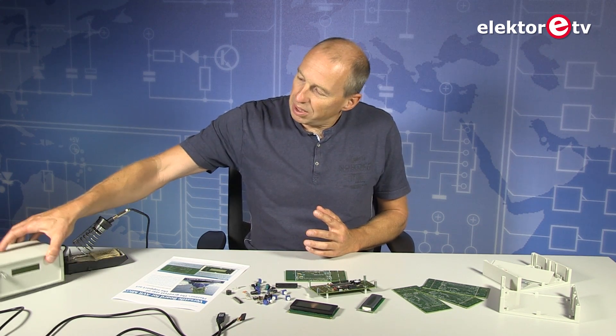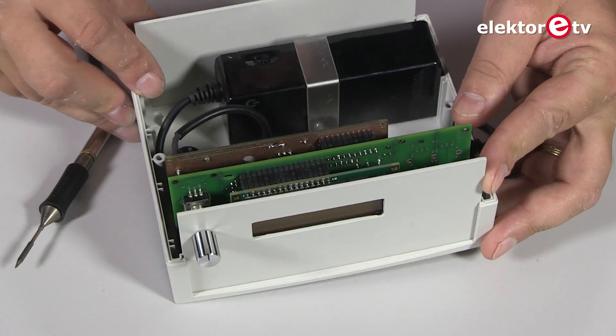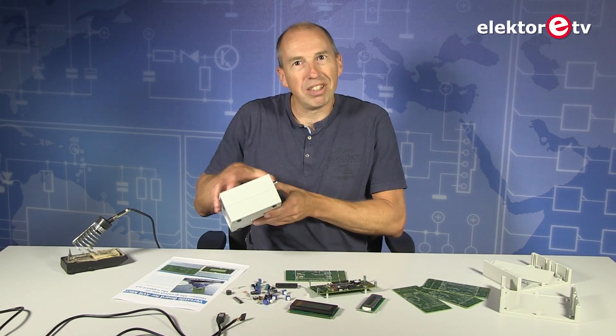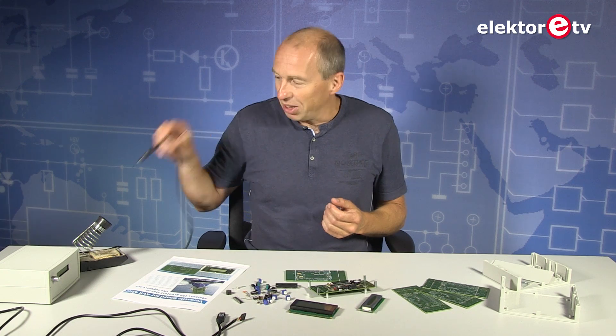In this video I would like to explain a little bit more about how to build your Platino. For instance, we published this Platino-based soldering station recently and to build it you have to solder your Platino first. But that's a bit of a chicken and egg problem. So first you have to get yourself a real soldering iron and then you can build this one.